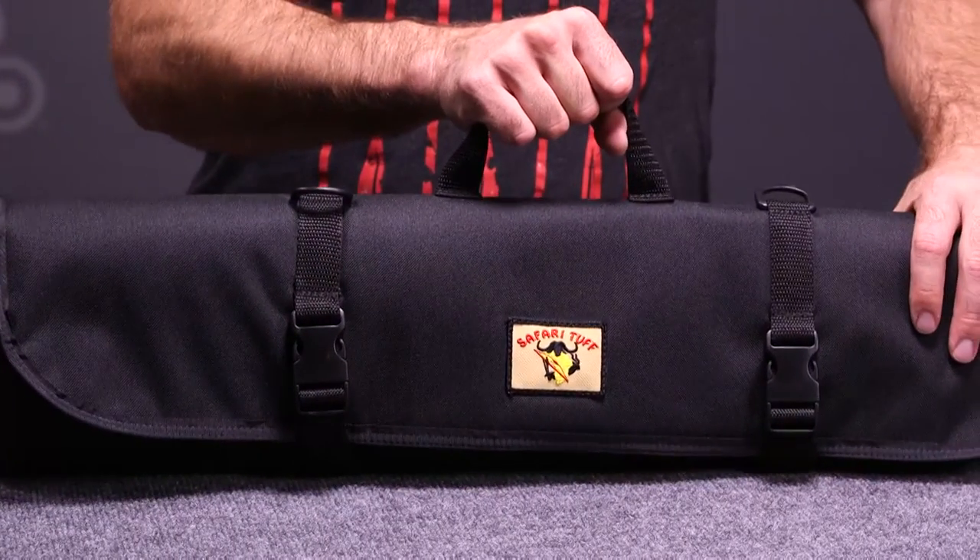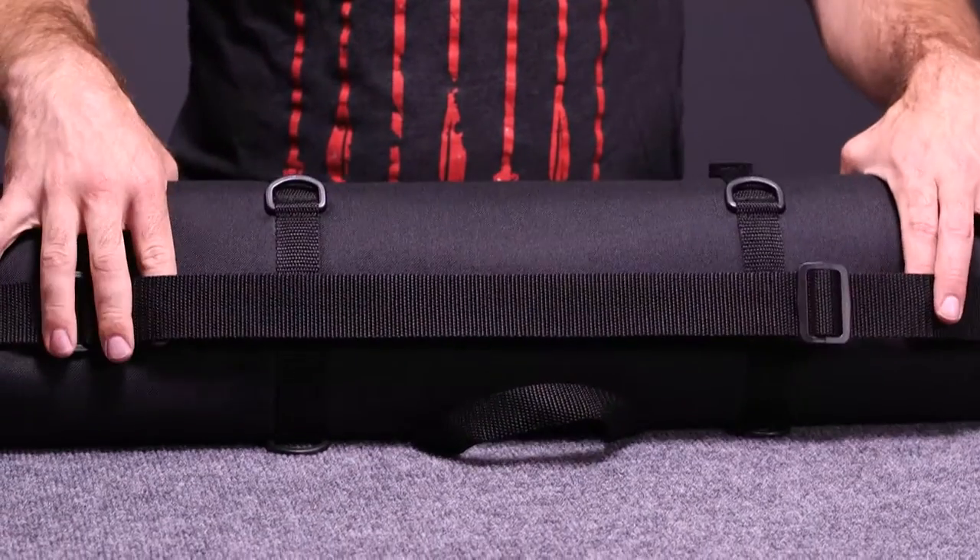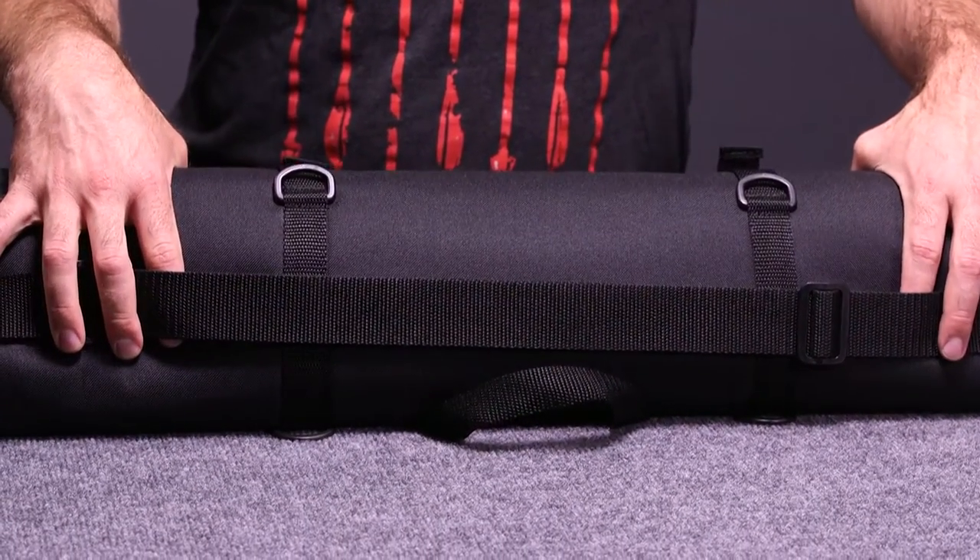It's got a really good handle for carrying. It also has a shoulder strap for carrying on your back or slung over your shoulder.